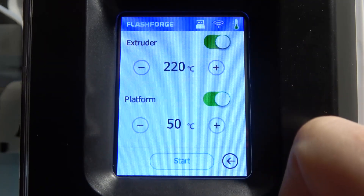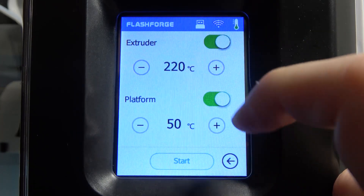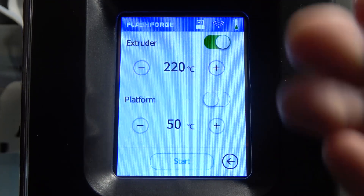You can adjust the temperatures of preheat for the extruder and platform. You can also enable or disable them. So for example, if you want to clean only the extruder, then select that one.